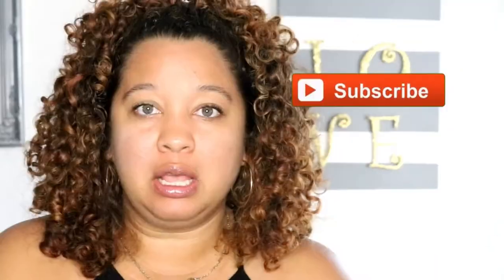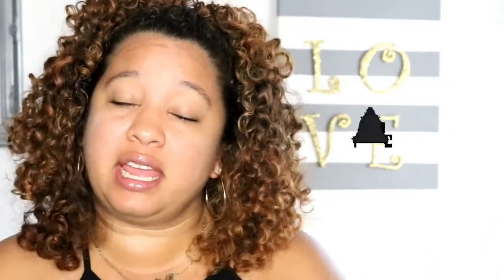Welcome back my designers to My Inspiring Designs with me, Justine, where all I want to do is inspire you. Make sure to hit that subscribe button and the bell for notifications to get notified first on all my design, decor, and DIY projects that I do here on my channel.